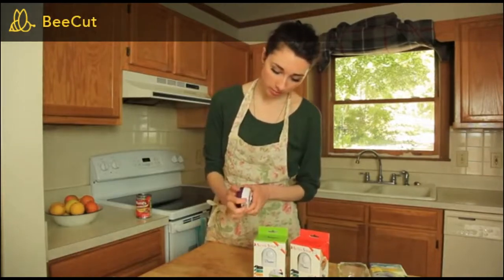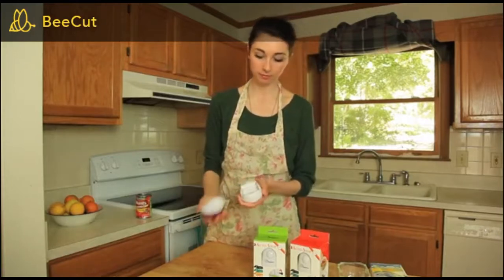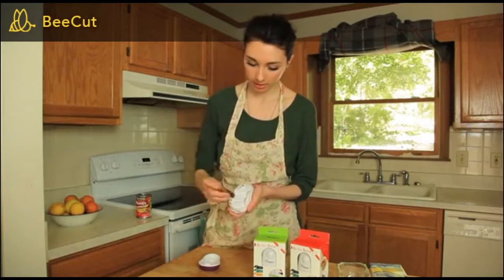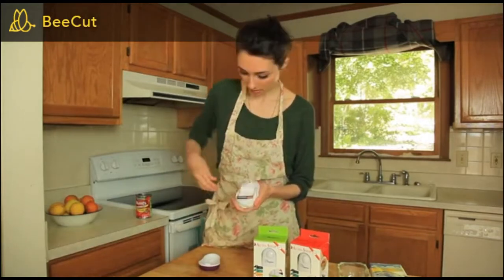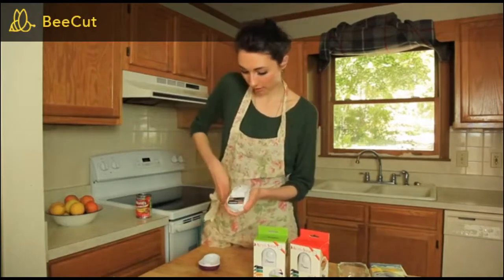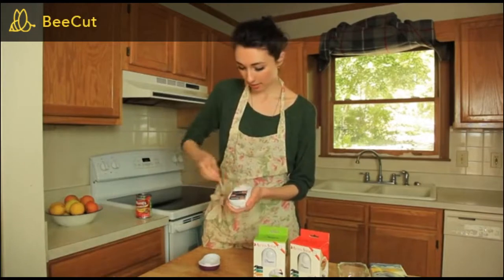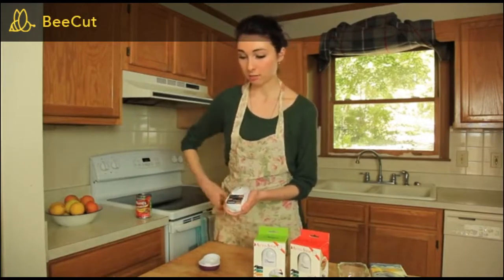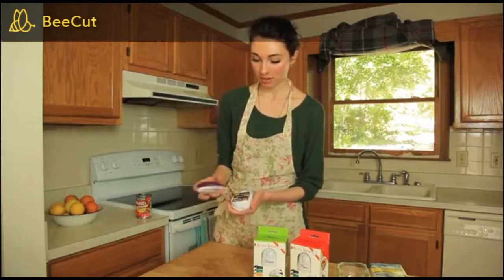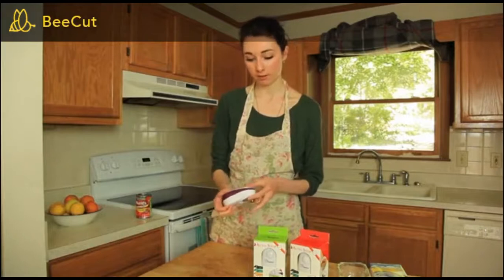If you notice, flip it over to the bottom and pull this little tab here — pops right off. It takes four AA batteries, which I have here in my pocket. Slip these in. What's really convenient about these is when you're in a hassle trying to cook something in the kitchen — maybe it's late, you just want to get the job done. The last thing you want to do is sit there and try to crank a can opener.